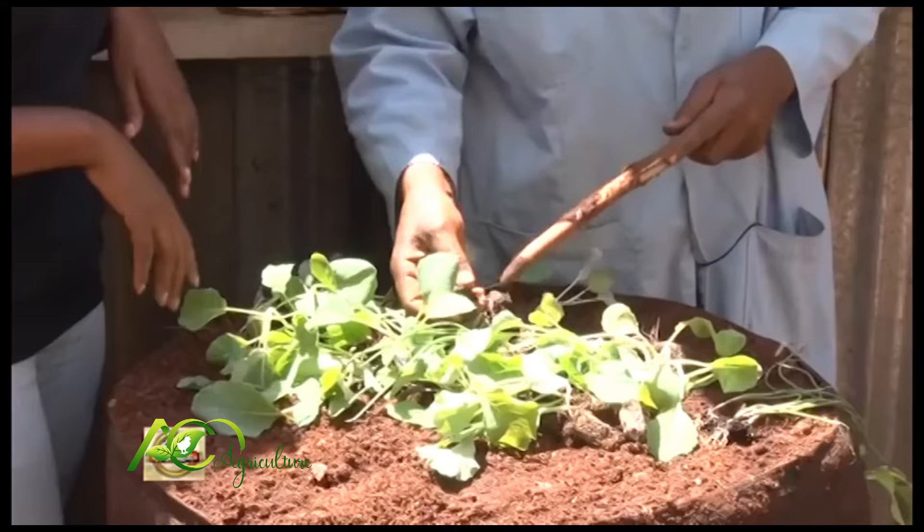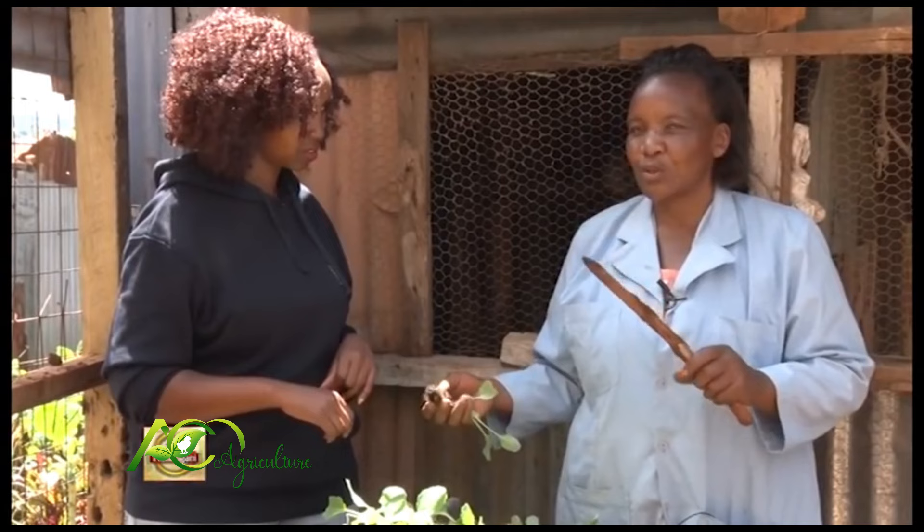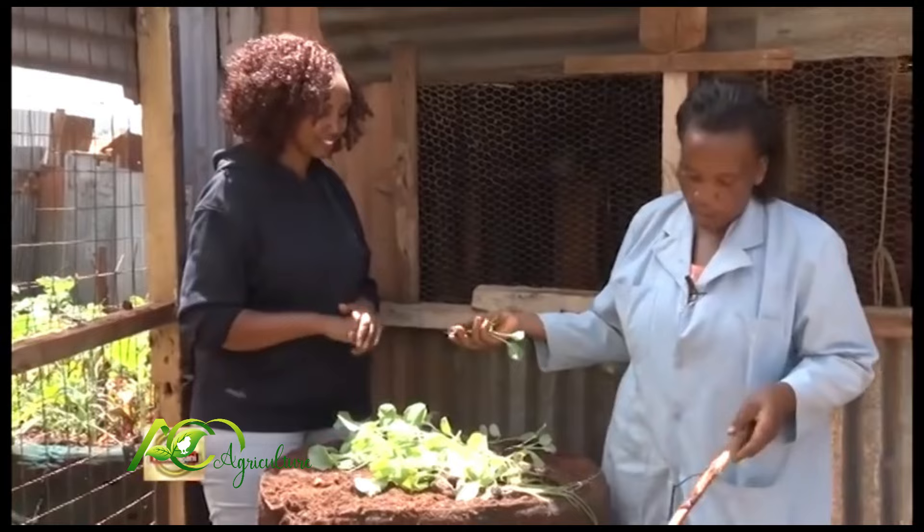So we now want to put our seedlings. You just use an ordinary stick — we no longer use the jembes. So even for a modern lady, you can still do the shamba. You just need your gloves and a stick. Now I want to show you how we plant them.